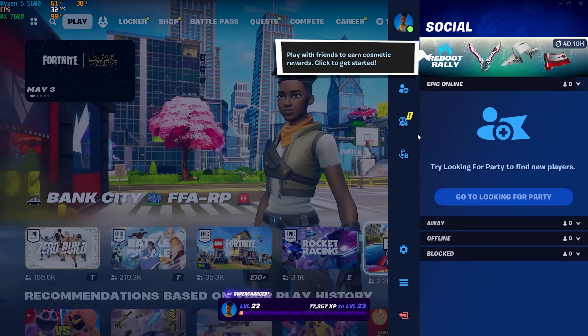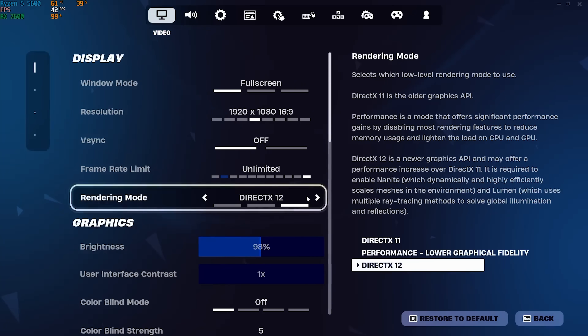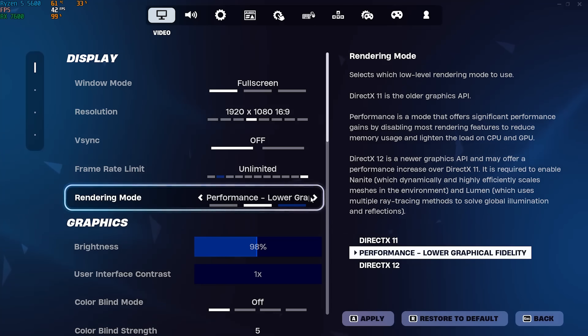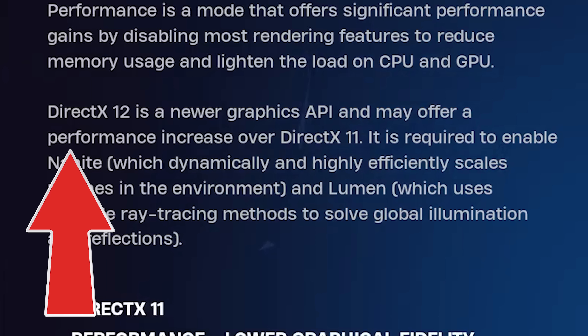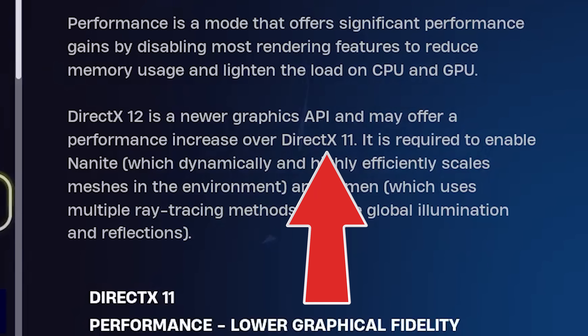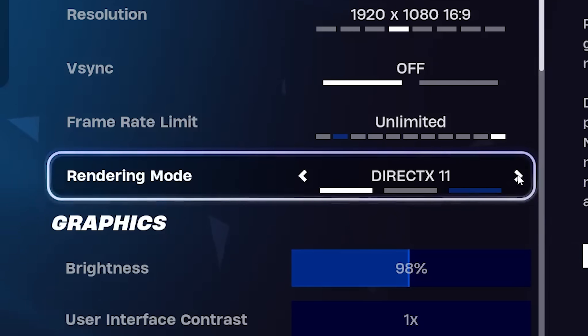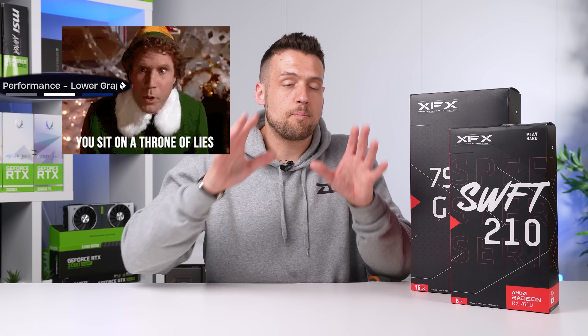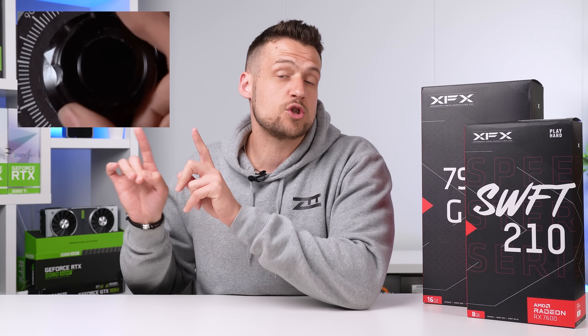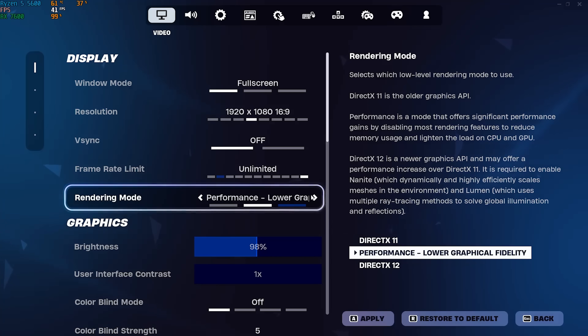Let's dive into the settings page. For DirectX versions, we found that DirectX 11 will almost always run worse than DirectX 12. So after some confirmation, we removed that from our future testing runs. The two main options to consider are performance mode and DirectX 12.